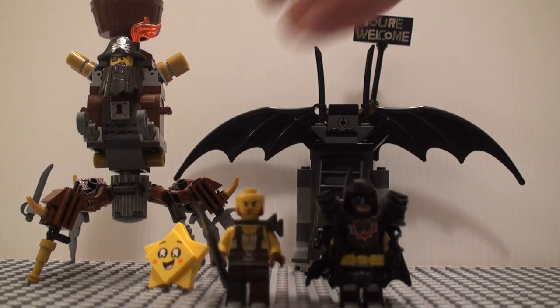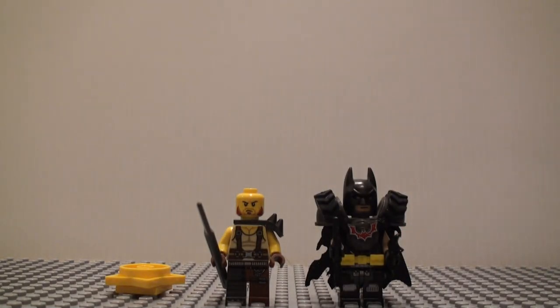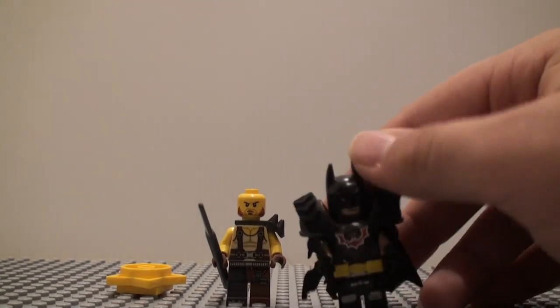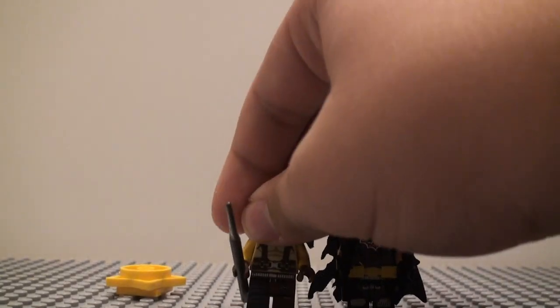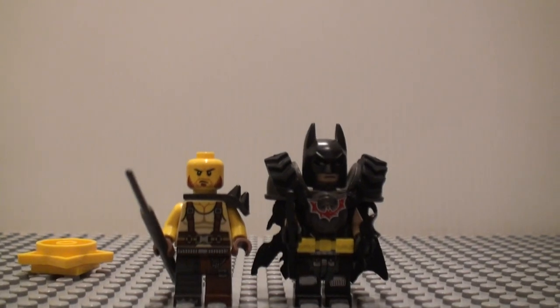I'm going to show you the set and first start out with the minifigures. We get two minifigures and three buildable figures. We'll go over the two standard minifigures first.